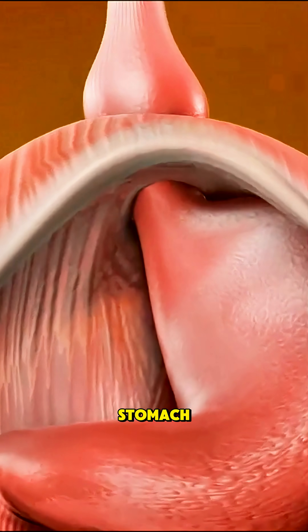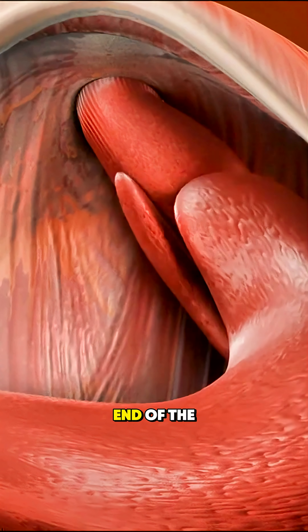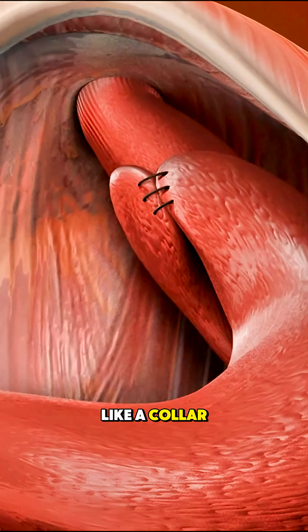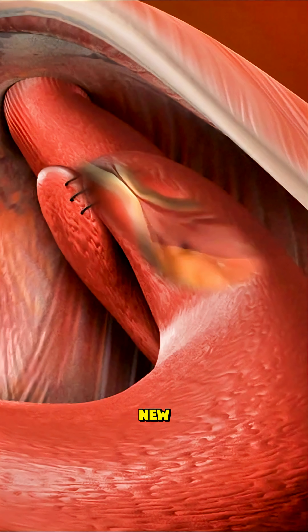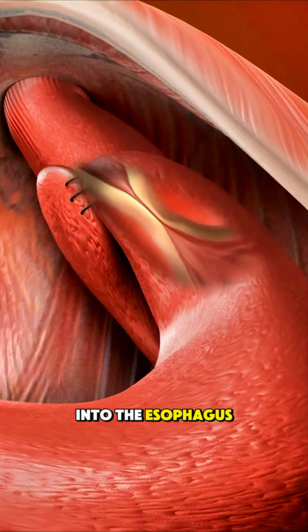Then, the upper part of the stomach, called the fundus, is carefully wrapped around the lower end of the esophagus, like a collar. This creates a new, tighter valve that prevents acid and food from flowing back up into the esophagus.